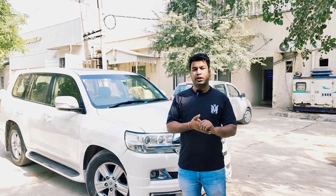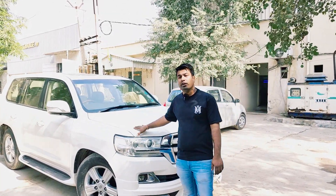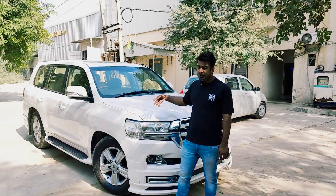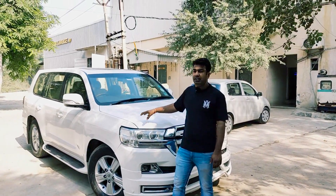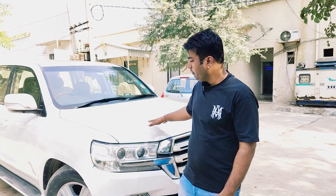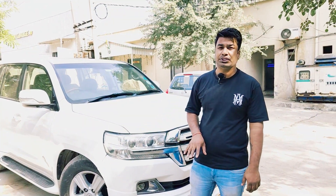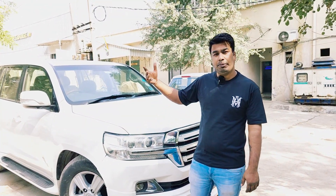Hi guys, welcome to MotorGearAJ YouTube channel. Today's video we have an LC200 which we are converting to LC300. This is a 2014 model. We are changing the front, bonnet, fenders, lights, the front bumper, and inside we are changing the fit, and we are changing the rear too.